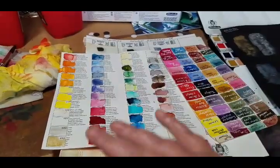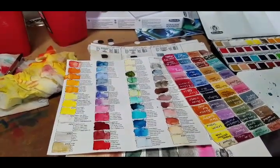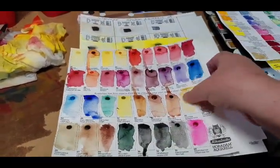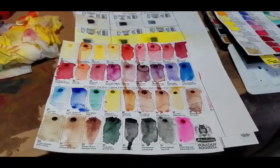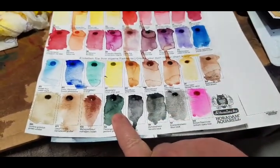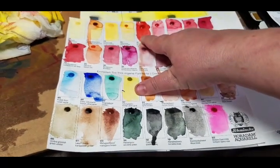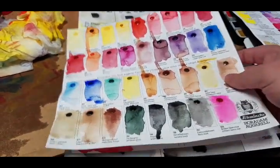The ones I probably won't be using are the gold, the silver, the white, the ivory black, and probably the ox gall. I also went ahead and swatched out the 35-color sheet because I wanted to look at some of those colors and think ahead. I know I've wanted a perylene green — I like the Daniel Smith version but I actually like this one more. I also like this blue — absolutely beautiful — and I'm probably going to get this red. Those are the colors I'll be adding to my tray in the next few weeks.